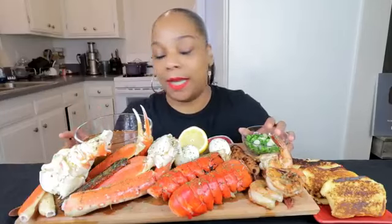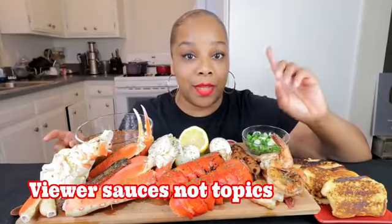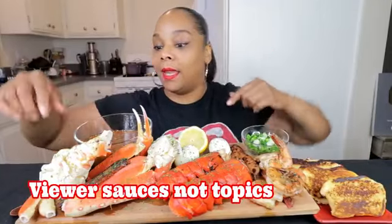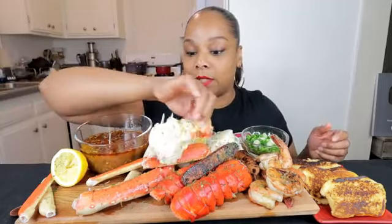I have a new sauce. I have a little green onions — we're going to see what I'm going to do with that. So let me tell y'all about this sauce. A couple of weeks ago I did a video with some viewer topics. Jakira Dale, you got me hooked on the ramen mix in the butter sauce. This is basically inspired by that sauce that you gave me.